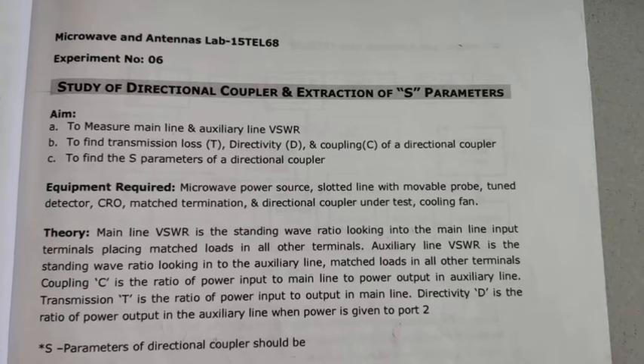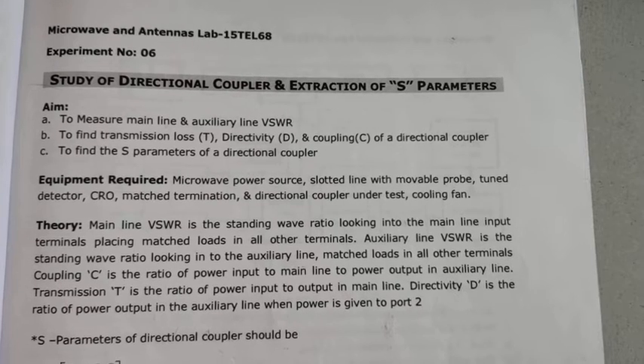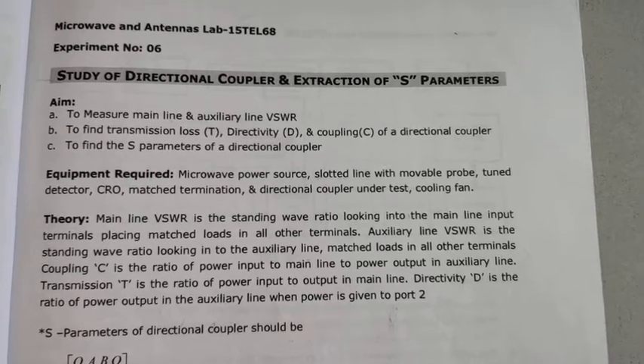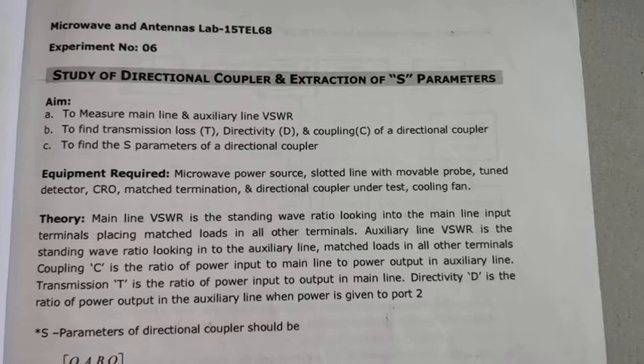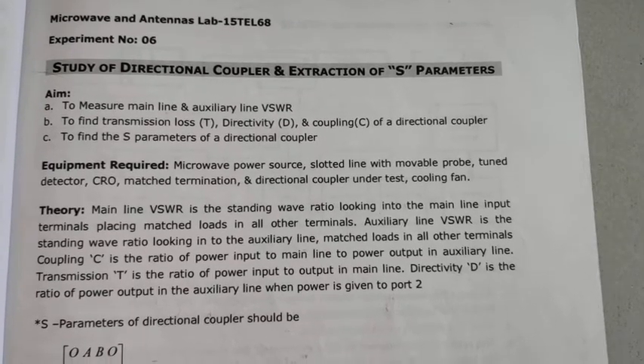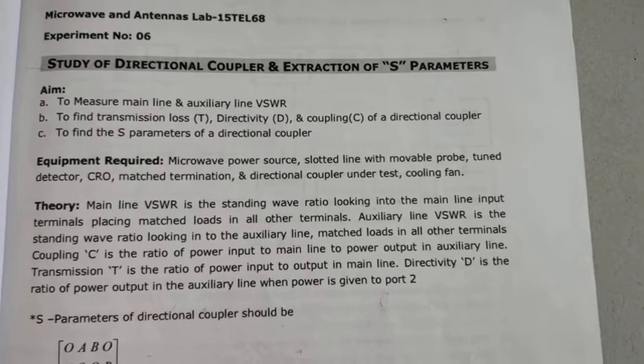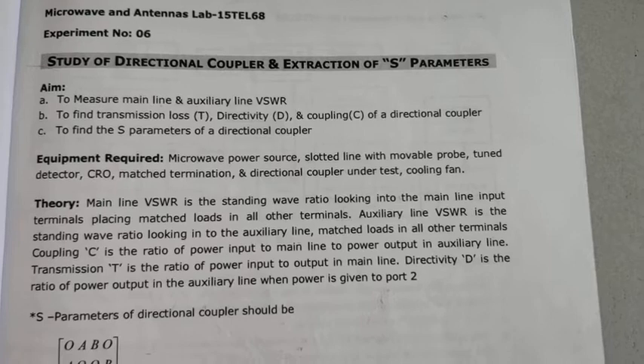Hello everyone. Today we are going to conduct experiment number 6: study of directional coupler and extraction of S parameters. In this experiment we are going to measure the main line and auxiliary line VSWR, and we are going to find the transmission loss, directivity, and coupling of the directional coupler, and find its S parameters.